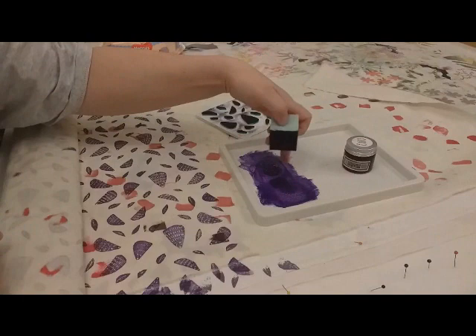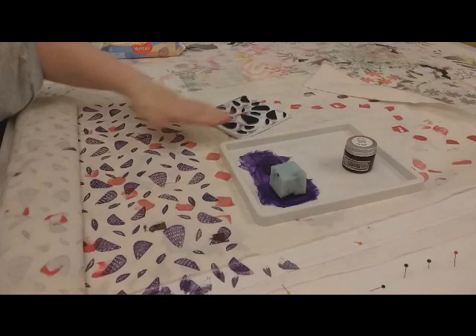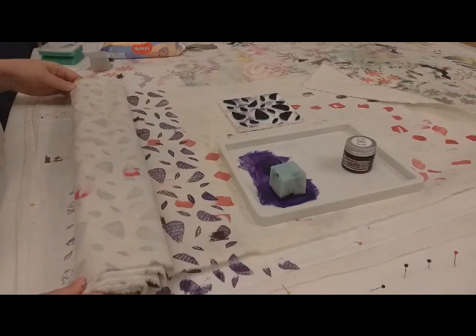I've got a bit of paint on the sponge, and you can see there's a sort of even pattern of bubbles coming off it — not a big splodge — because you want to be able to cover your plate evenly. I'm going to roll this up a bit because that's fairly dry now.